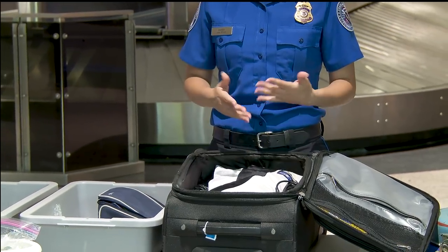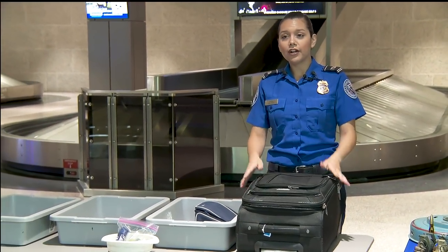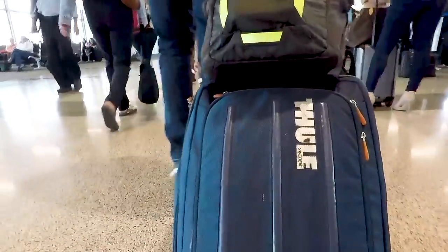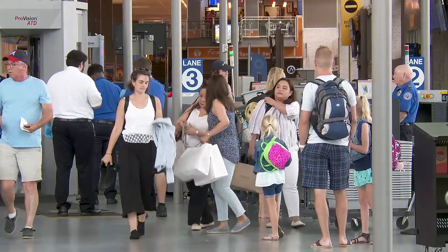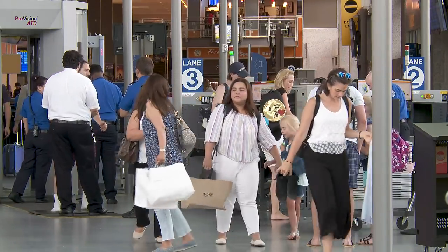We do recommend getting to the airport very early — two hours early is what we always recommend. It gives you time to go through security and do anything you need to do in the airport. It is summertime, which is a very busy travel season.